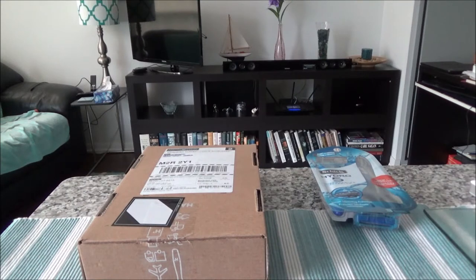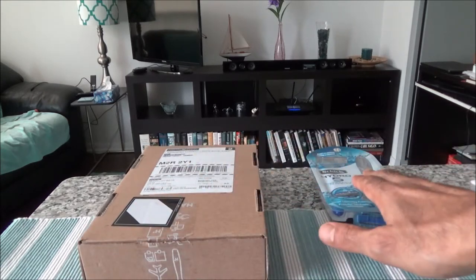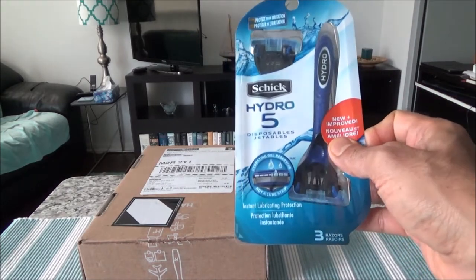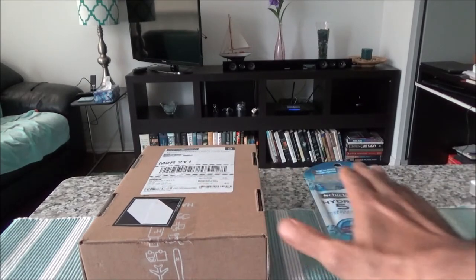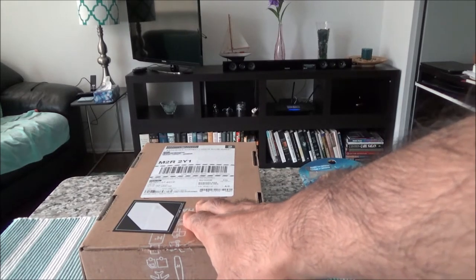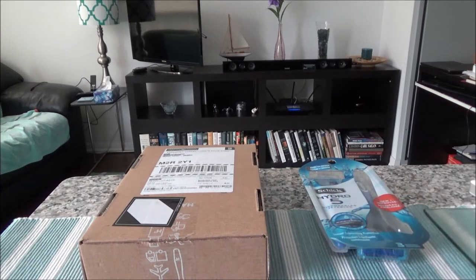Hello everyone, this is Amit Done of amitdone.com. Today I'll have another episode of unboxing and brief review. I'll be presenting Harry's razor shaping program and comparing Harry's razor with the Schick Hydro 5 disposable razors. I'll go over the shaving plan and how the prices compare with the Schick Hydro 5.